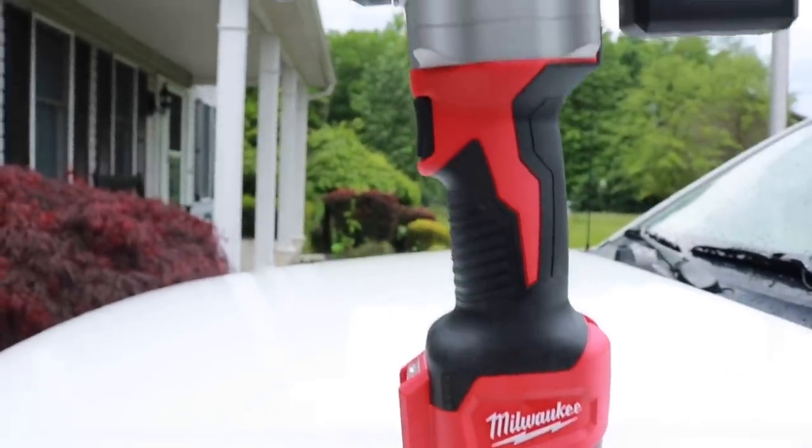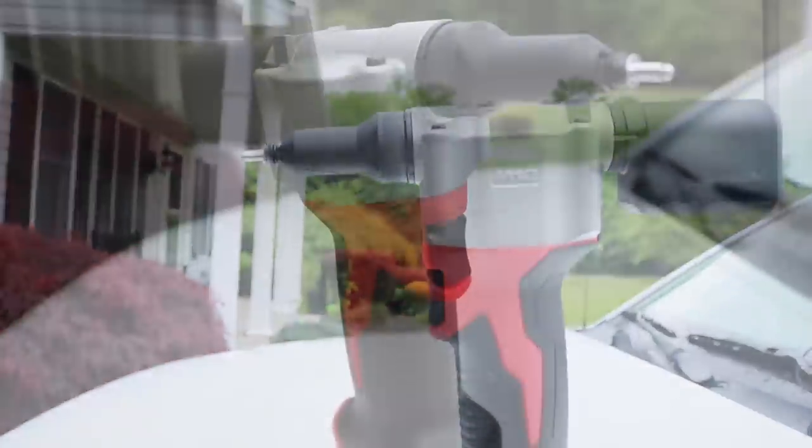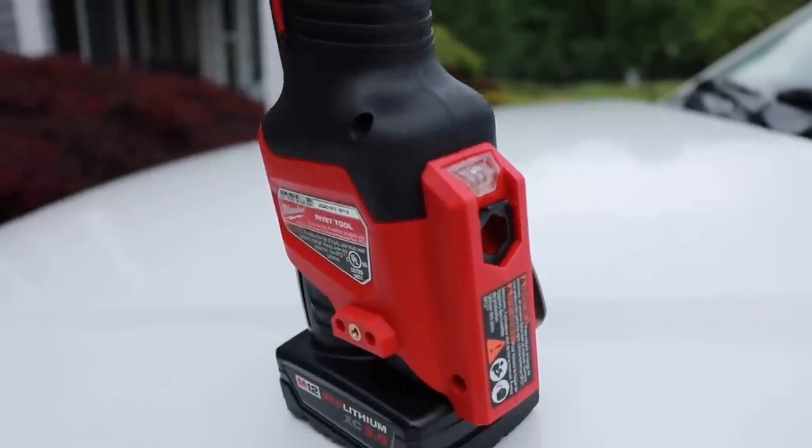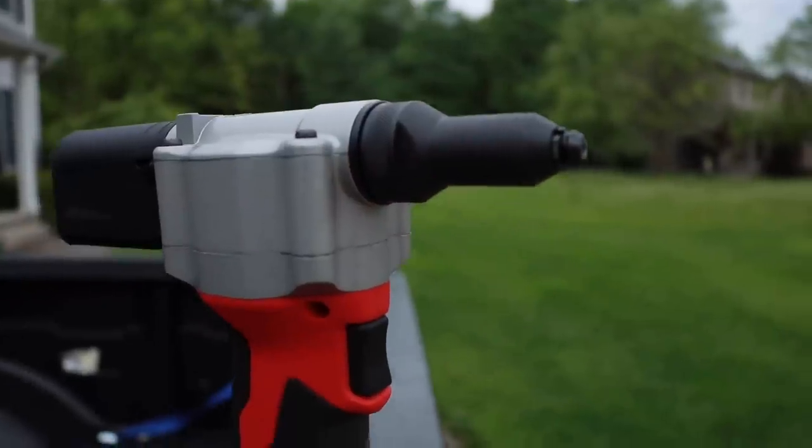What's going on everyone? Today we're taking a look at the first ever cordless rivet tool designed for the professional trades — this is the all-new Milwaukee M12 rivet tool.